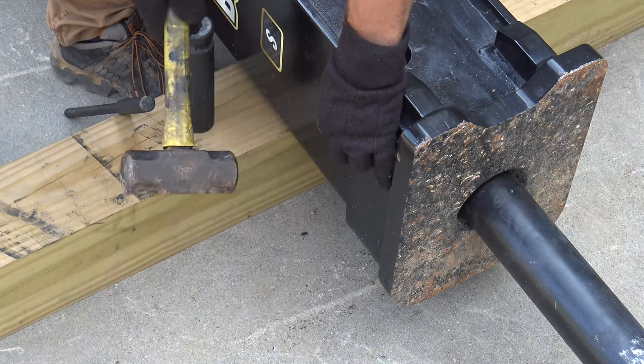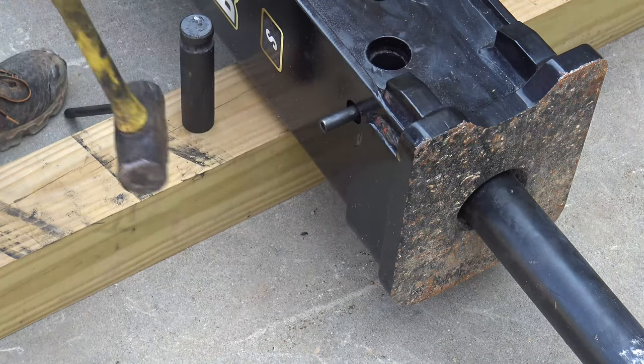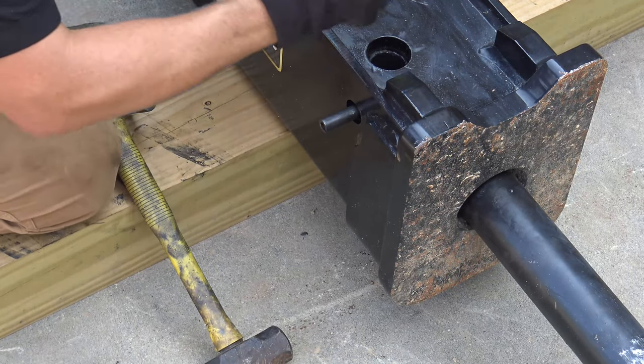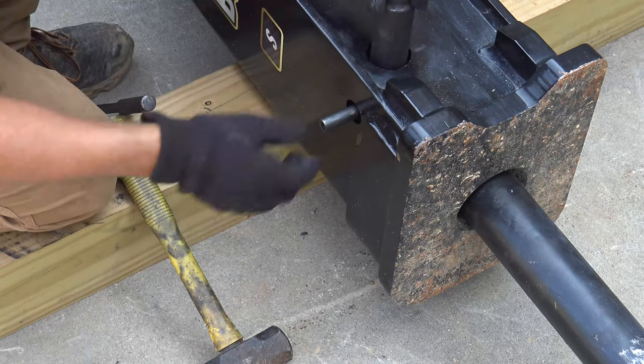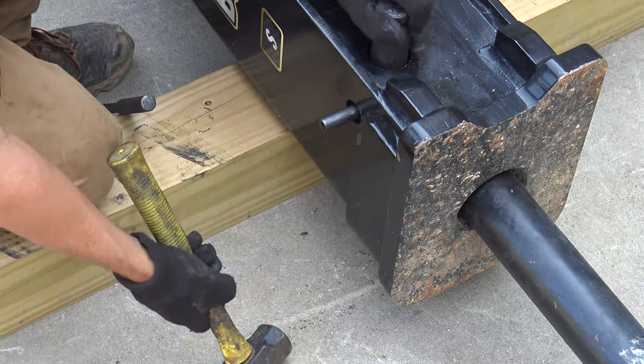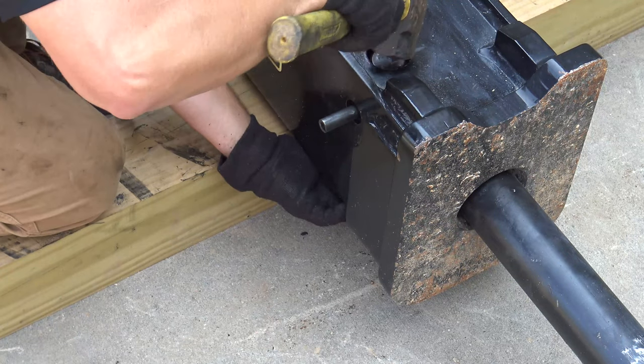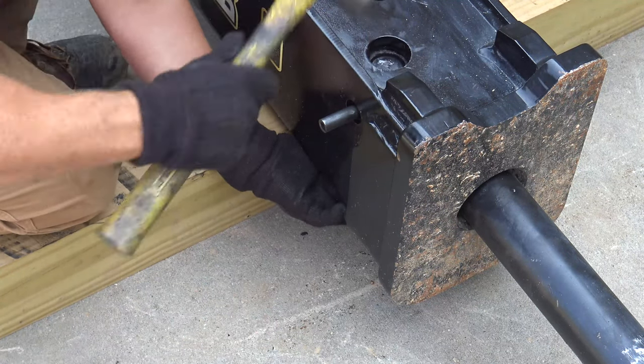Partially insert the tool pin retention pin into the hammer housing. Insert the tool pin with the groove toward the top of the hammer. Support the tool pin from the bottom so the top of the pin is flush with the power cell.